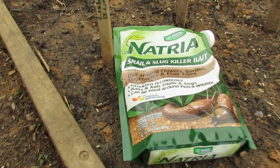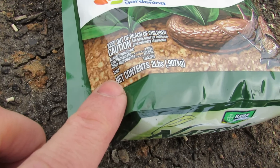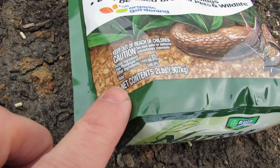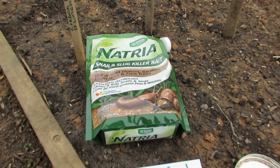The first thing I want you to notice is right in the corner here, it says active ingredient: iron phosphate, 1%. Other ingredients, 99% — that's the bait and binders. You just want iron phosphate.